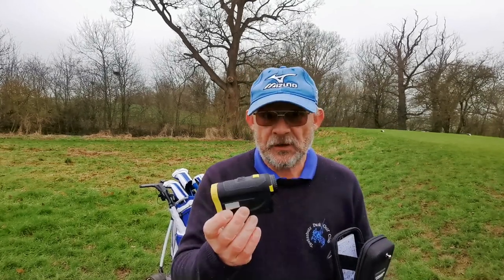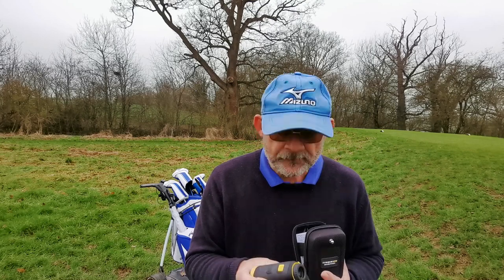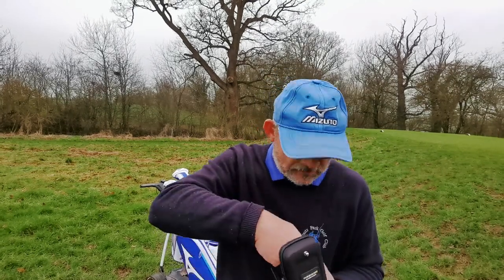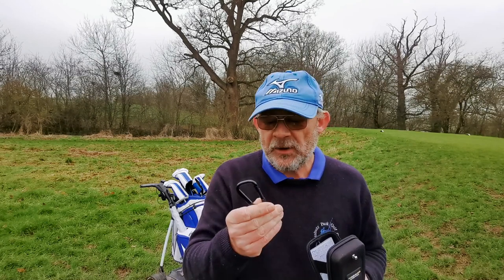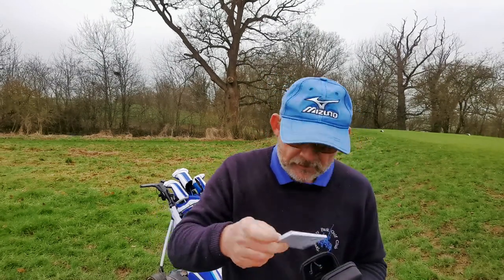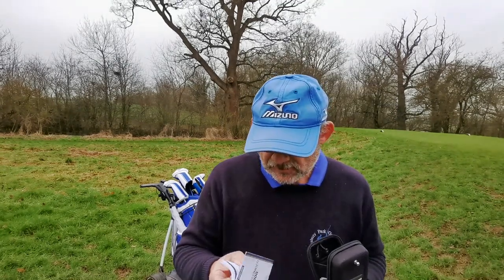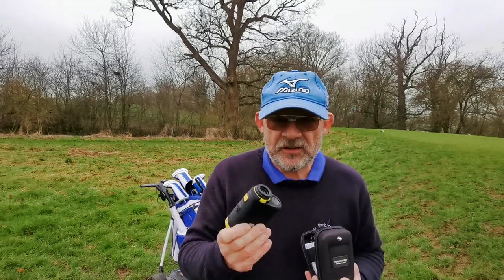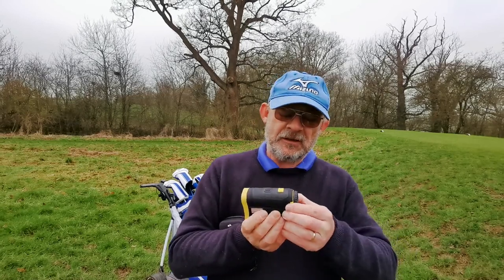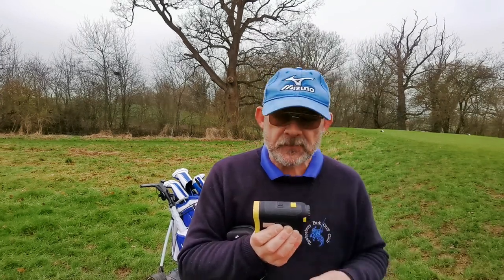So what do you get for your £129.99? You get a hard case, you get the laser, you get the battery which is good for 5,000 operations, so they say. It's got slope on it if you wish to cheat. You've got a lens cleaner and a carabiner in case you want to go climbing. There's an instruction book in about 40-odd different languages. You can set this on meters and yards. To get the slope you pull out at the rear, so when that yellow is showing your playing partners can see that you're cheating.